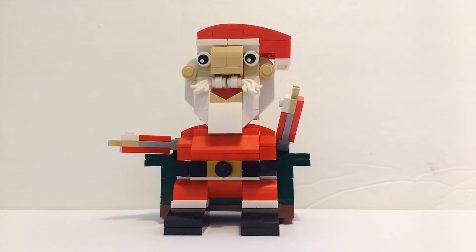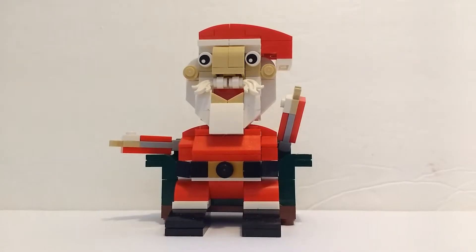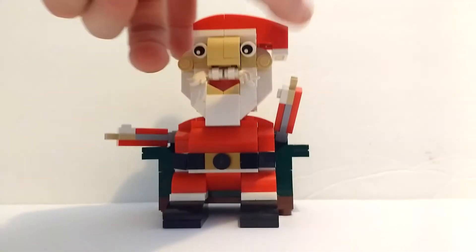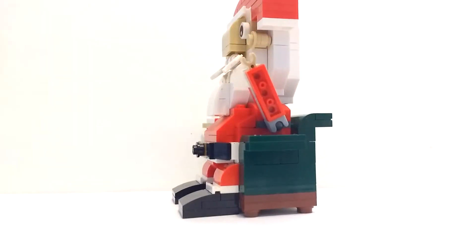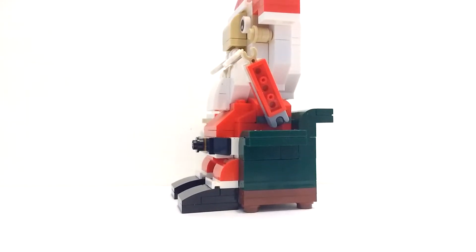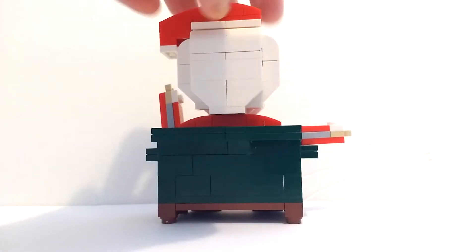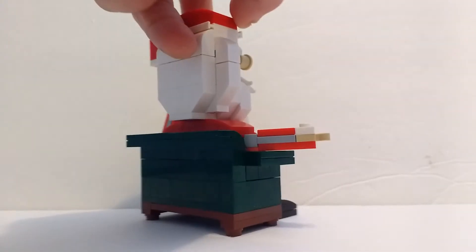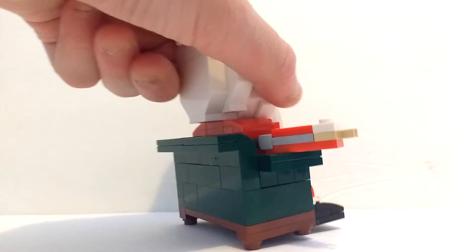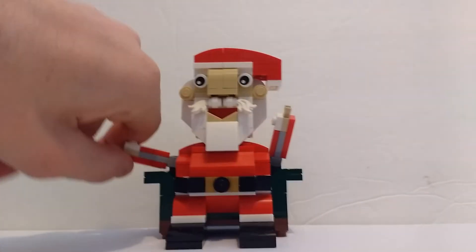There are some parts where it could probably look better, but it still looks pretty dang good. What this is supposed to represent is Santa sitting on a chair, and you can see that chair by turning it. It's actually a really cool chair build for being brick-built at this scale, doing a good job at capturing that look with the curtain sofa, and then at the bottom there are the chair legs.